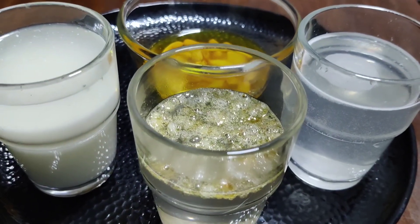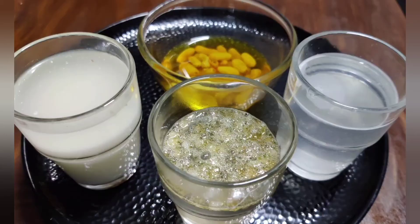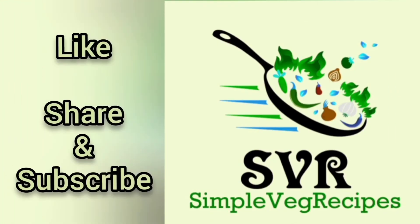If you try these remedies, please like and share and subscribe. Thank you friends.